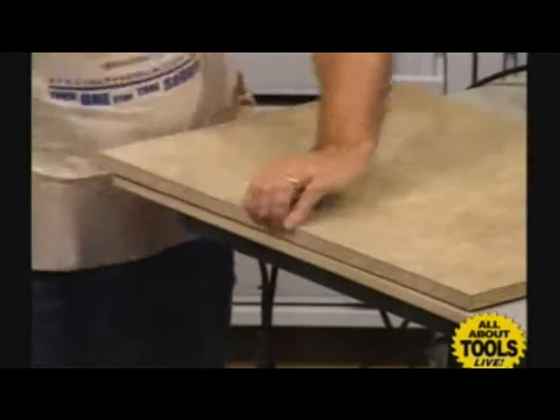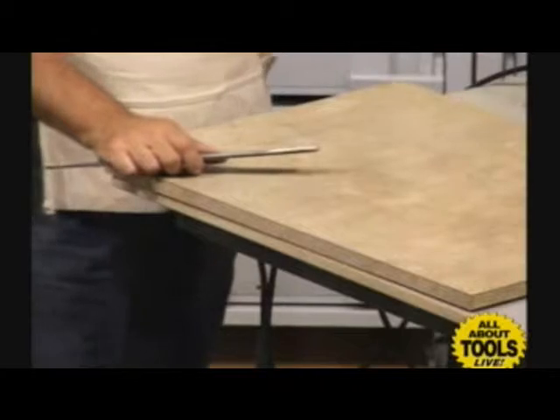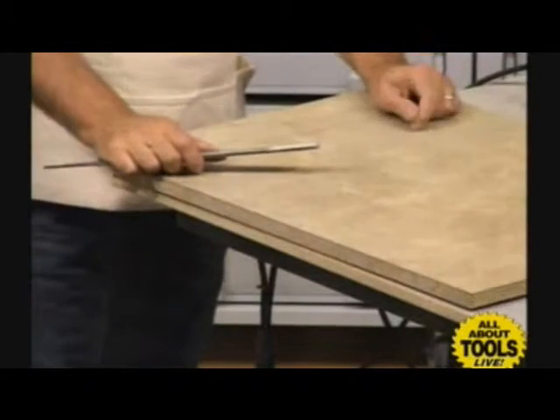Exactly — it looks nice all the way around. It can be adjusted for either a countertop grade or for the vertical grade.